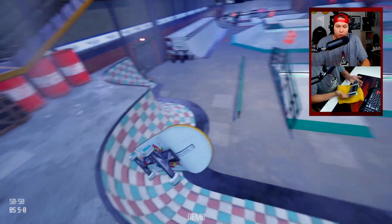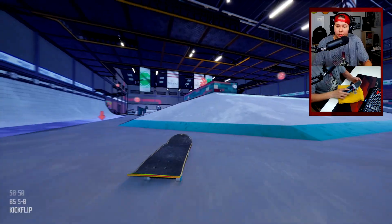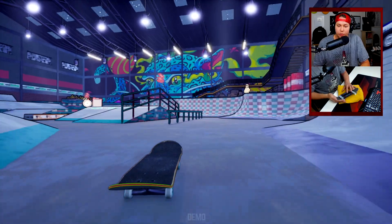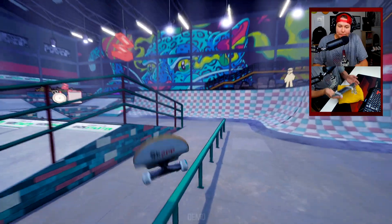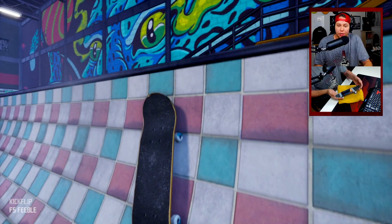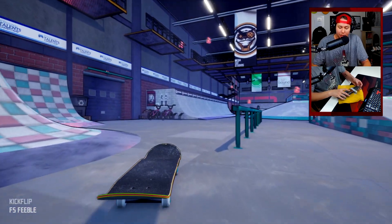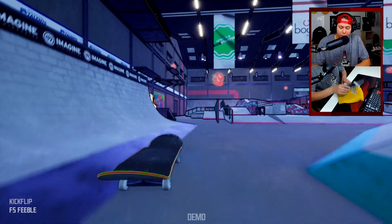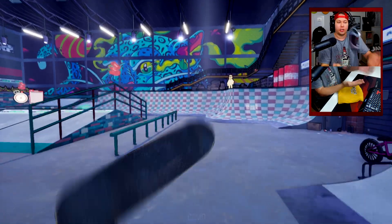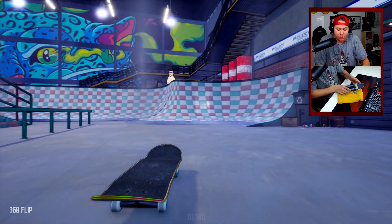Backside 5-0, a little kickflip here — can we make it up this? Let's see if we can kickflip in. Kickflip feeble — oh my god, that was sweet! This dude keeps yelling. Guys, we gotta try a tray flip — oh my god yes! There it was, the mic hit, but I still just want to get a tray flip — was that it? Yes!